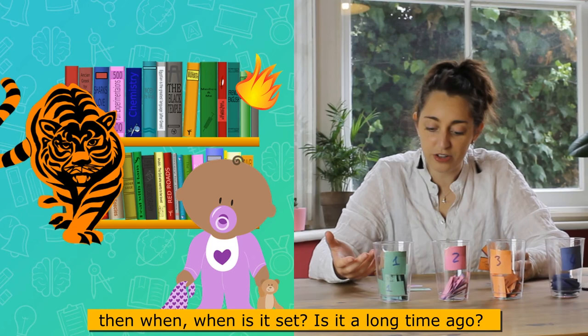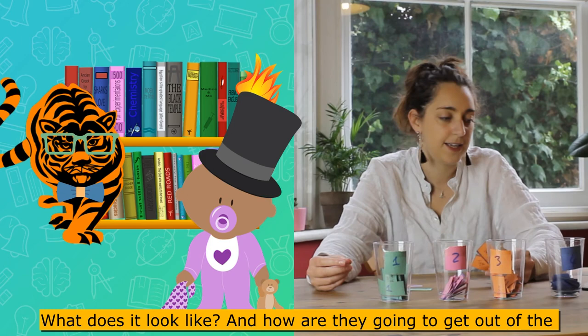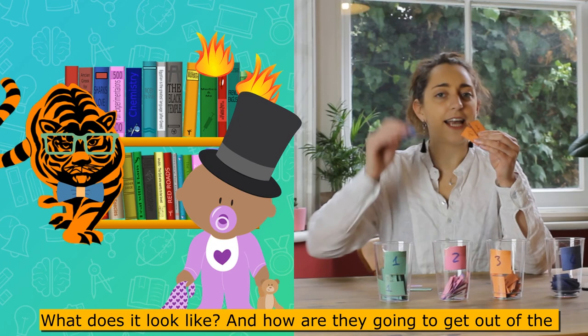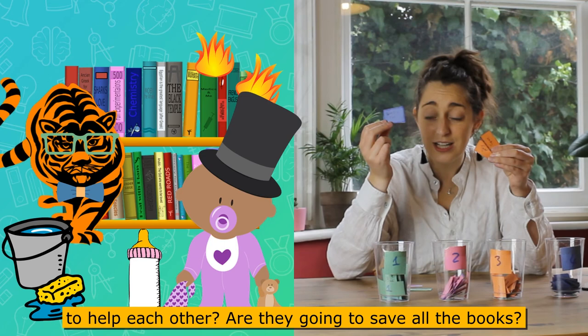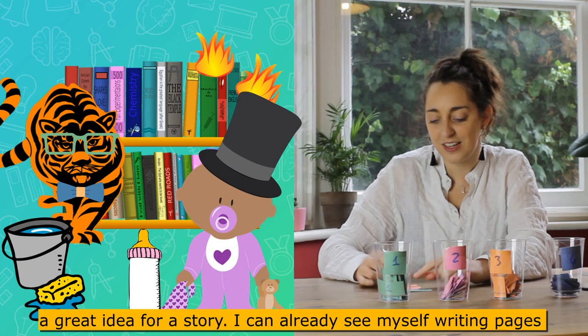When is it set? My story starter says it's a great while ago, so it's a long time ago. Is it in another world? What are they wearing? And then, how are they going to get out of the fire? Are they going to put the fire out, help each other, save all the books, save the library, save anybody else? So many questions — but what a great idea for a story!